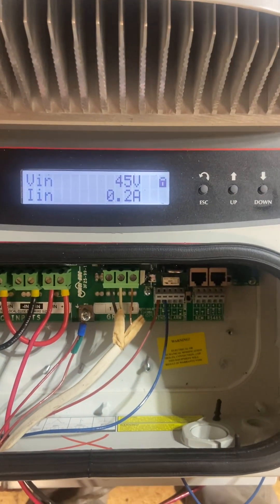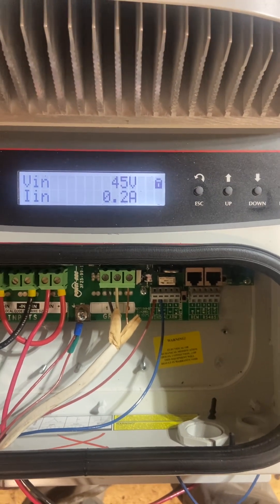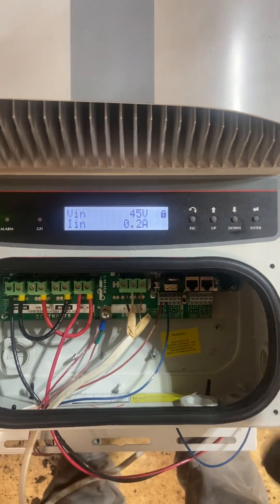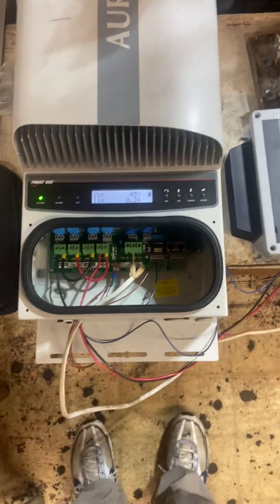46 volts. I hope that's not all this thing is producing, but it is going slow — 0.2 amps. I'm happy with the hookup. That's the update for the Tesla turbine, and it's only spinning this fast.